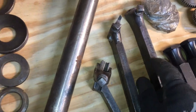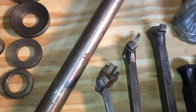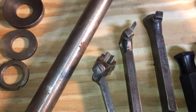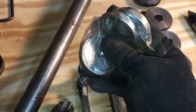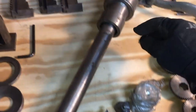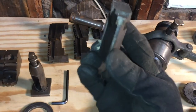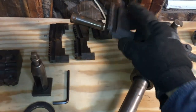Then we have a tool post with a few items that I'm not sure what they are for. A few cutter holders — one for the left side, one for the right side, and one reversible. Then we have some steel pancakes. Why there are three and what they are for I'm not entirely sure.